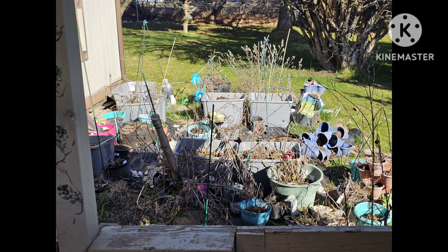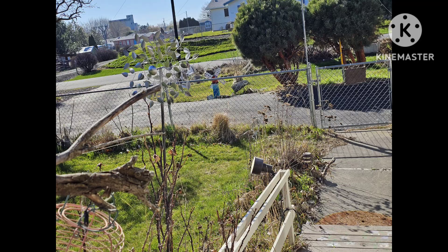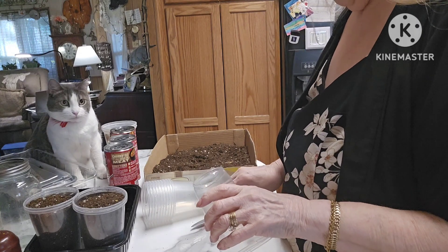This is my outdoor garden. It's a mess. Nothing got cleaned up last year, so that needs to be done at some point. This is the front part. My yarrow is still — it needs to be trimmed down. Well, today's the day.